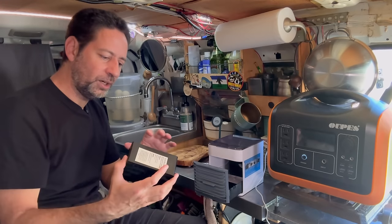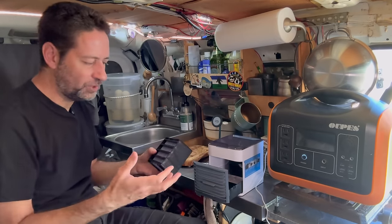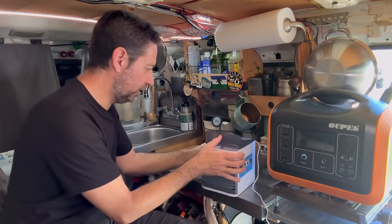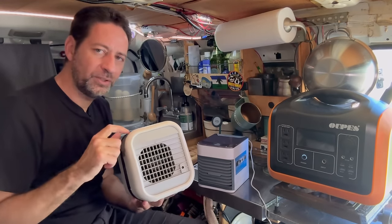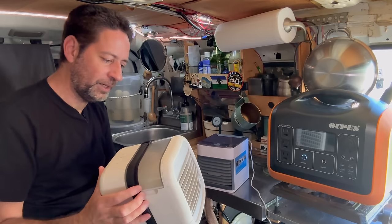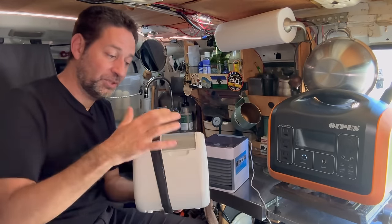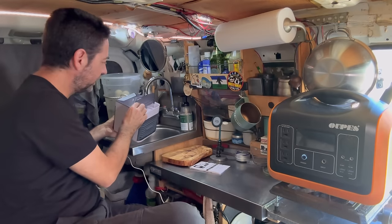How these swamp coolers work is they drip water over a filter that absorbs a little bit of water, and then as the air moves through it, it adds a little bit of moisture to the air, and that effect cools the air down. This new style has a little water tank you pull out from the top, fill up, and drop back in. The old style you had to take apart to get to the filter assembly, and that method leaked all over the place. Let me fill it up with water and see if this new one leaks.